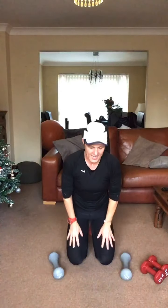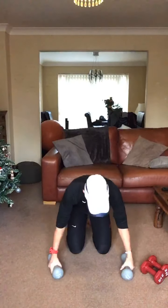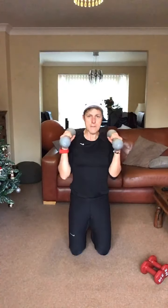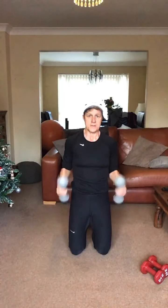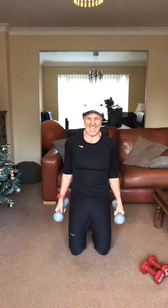Now we're going to do narrow — narrow curl to here, rotate to here and down. Here we go: up, 90, rotate here and down. Up, 90, rotate here and down. Abs in, good. Palm up and down — remember to keep those elbows in at the waist, keep it all nice and controlled. Here and down. Five seconds, almost there, last one and recover. Well done.